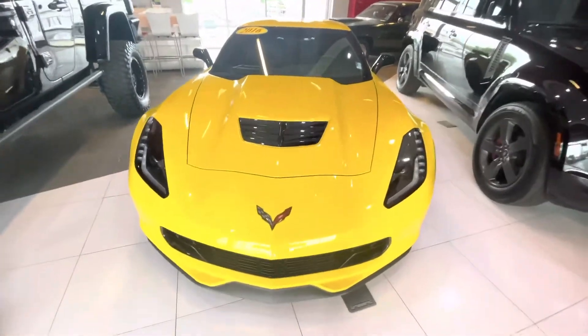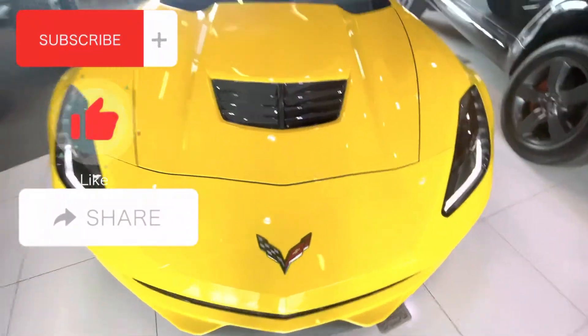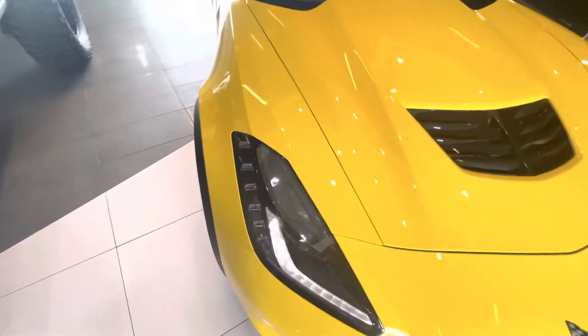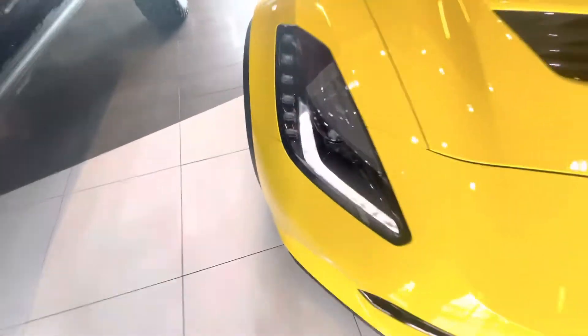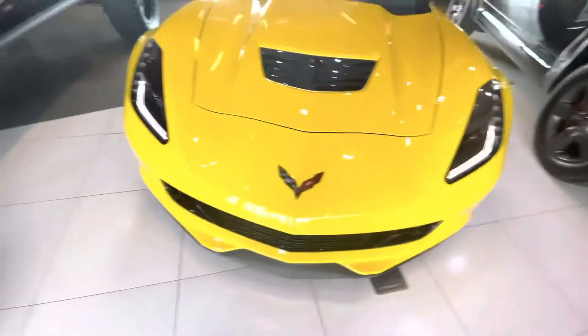All right, you guys, today we got a ZL6 Corvette. Got the Corvette symbol right here, got some LED lights right here — I think all of these shine as well. So I know that'll look dope coming down the road, it's gonna look aggressive. Got your front splitter right here.